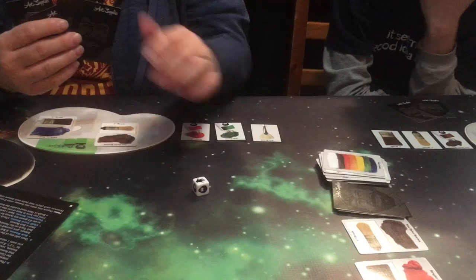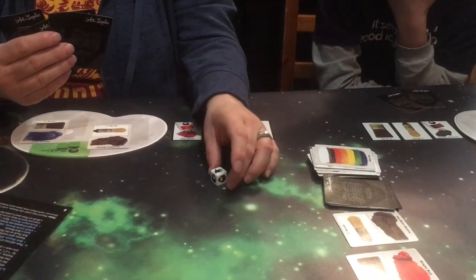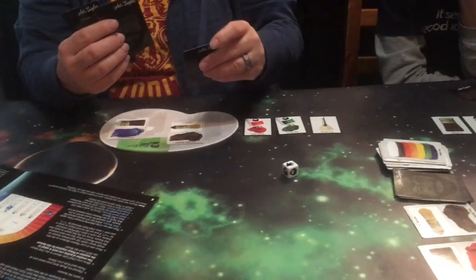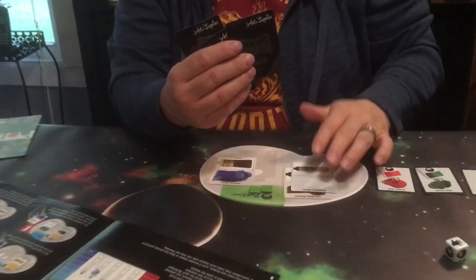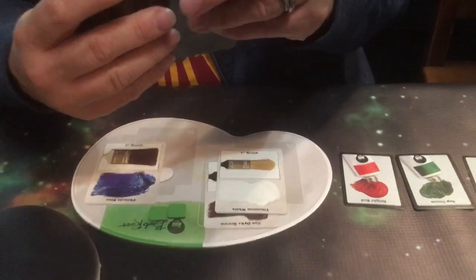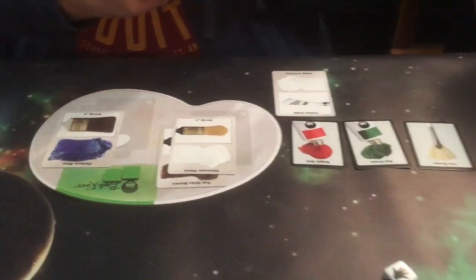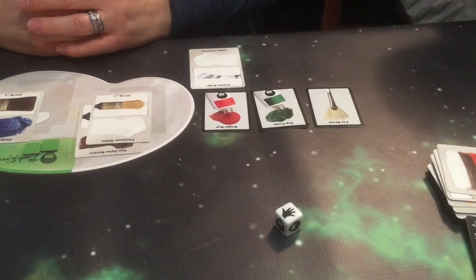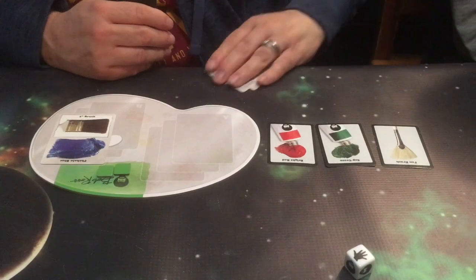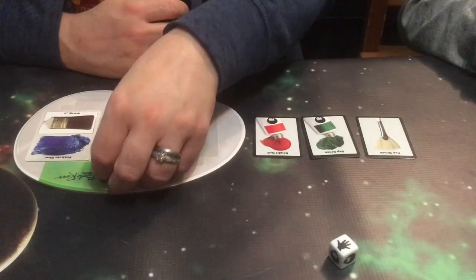I guess I should try to find a white. Oh! I got a white. So that was my first move — my first one was taking an extra action. Now I'm going to put down my white — that's my second action. Then I'm going to put down my palette knife so that I can paint the charming cabin. Paint away using these four items.